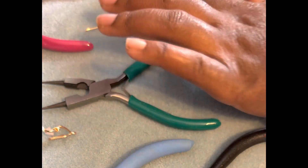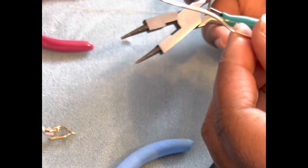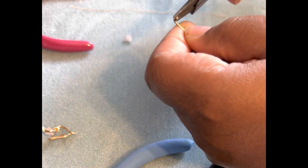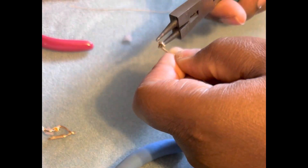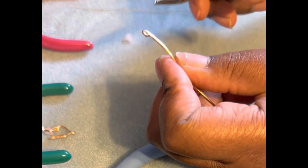Hi guys! I know it has been a while since I really came on here and made a video for you guys. So I decided to show you guys how I make my nose cuffs with crystals or gemstones. It's just showing you my creative process and how I come about the shapes for my nose cuffs.